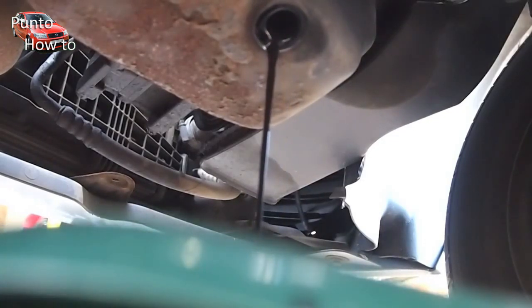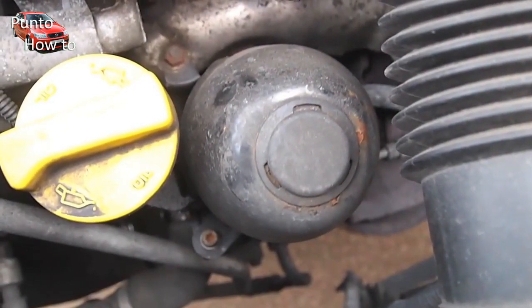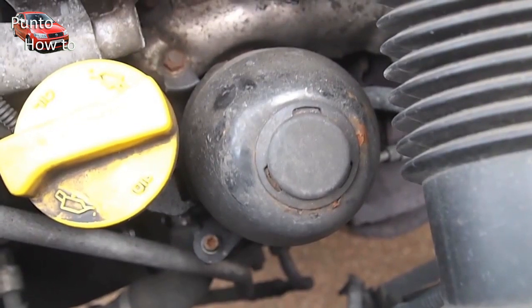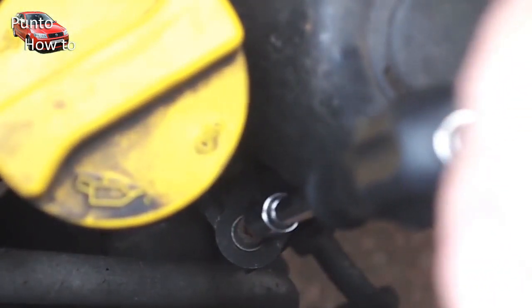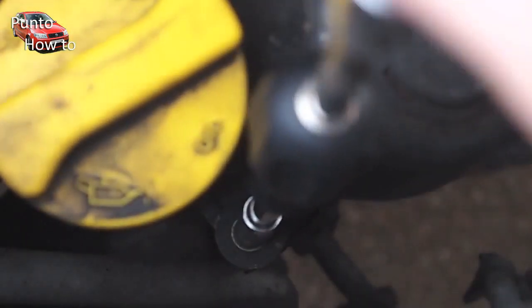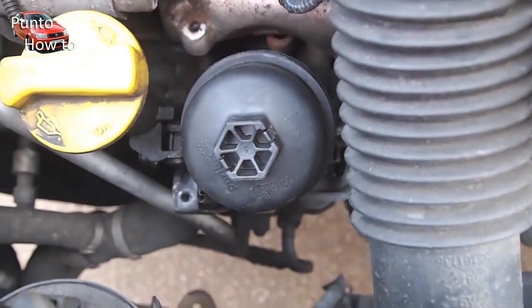We're going to leave this to drain and then we're going to turn our attention to the oil filter. This metal cover protects the oil filter. It's held in place with two T30 Torx screws and a 10 millimetre nut. Once we've removed these we can easily access the plastic oil filter housing.